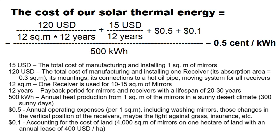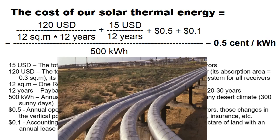This is approximately 5 times cheaper than the cost of heat from coal, and almost 10 times cheaper than heat from natural gas.